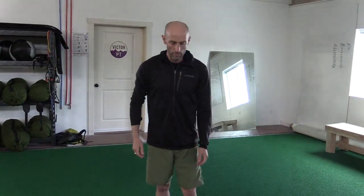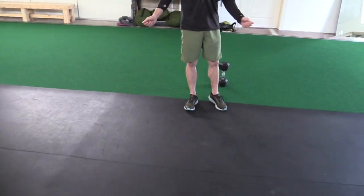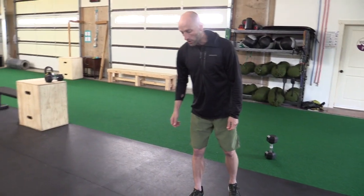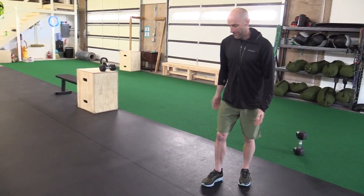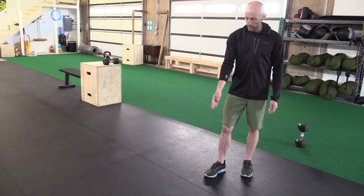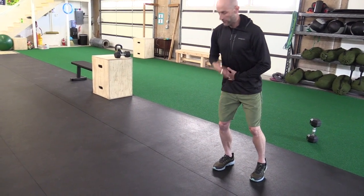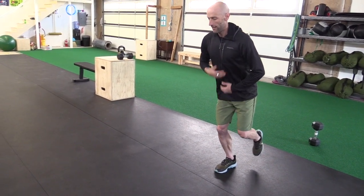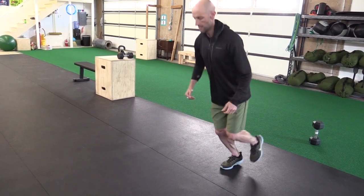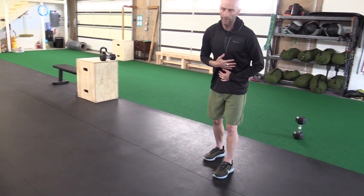The next exercise in this block is a forward and back single leg hop. You can find a line anywhere — make it imaginary, or put a piece of tape down. Think about traveling about 12 inches, but you definitely want to be clearing your heel over that line. Nice and stacked, knee over your foot, neutral back. Get your reps, then switch to your other leg safely.